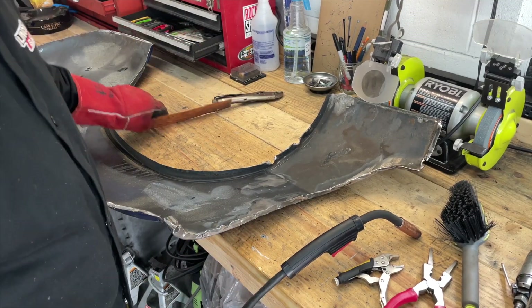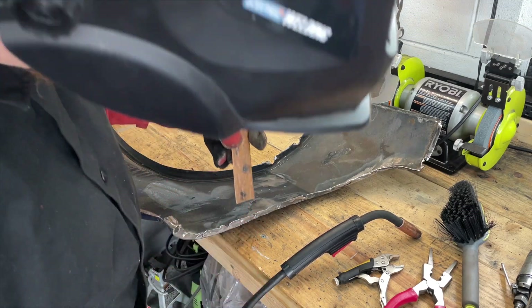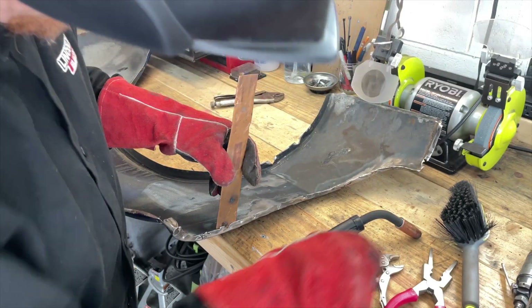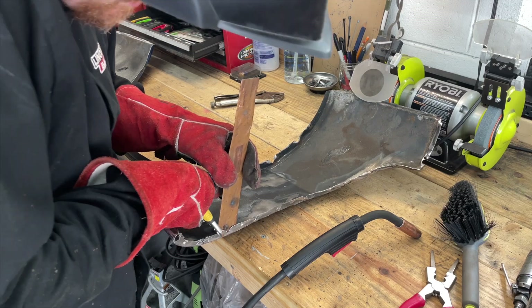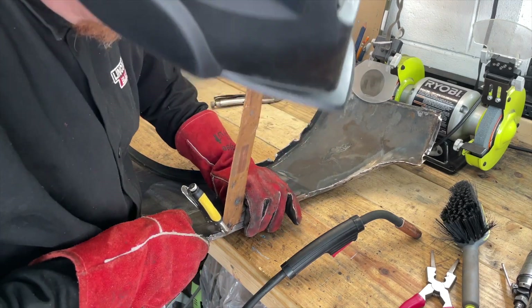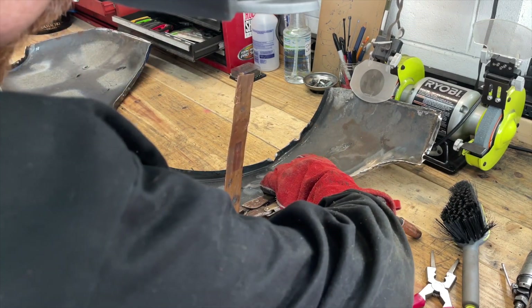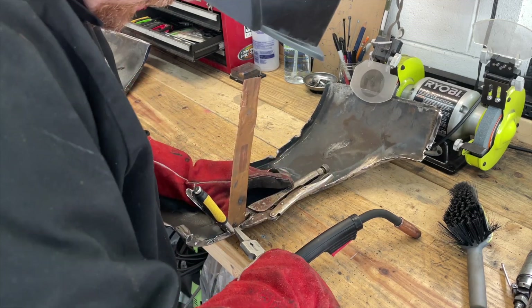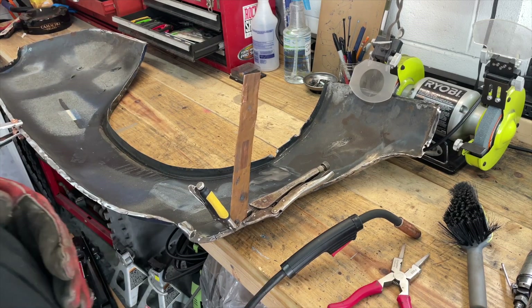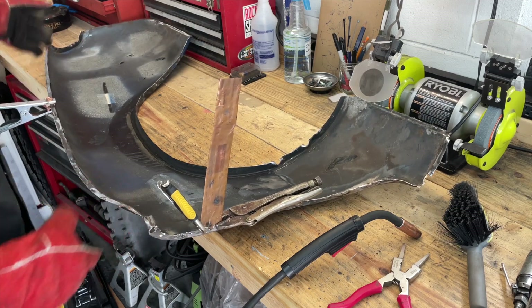I'm going to try the copper backer and start filling in some of these little holes. A gentleman on a previous video asked why I don't use a copper backer, and he made a good point - it's going to keep it from blowing through and make a nicer, neater, flatter weld. I've tried it in the past with minimal success, which is why I don't usually do it, but let me give it a second go and see if I can weld up and fill some of these small holes.